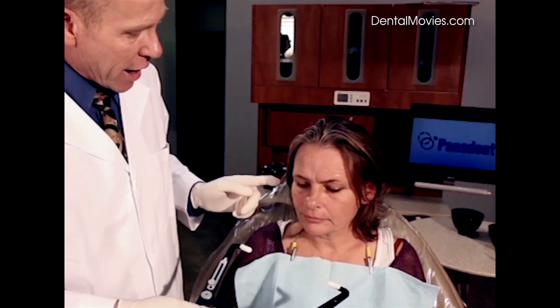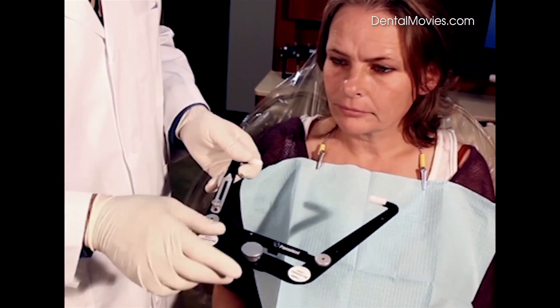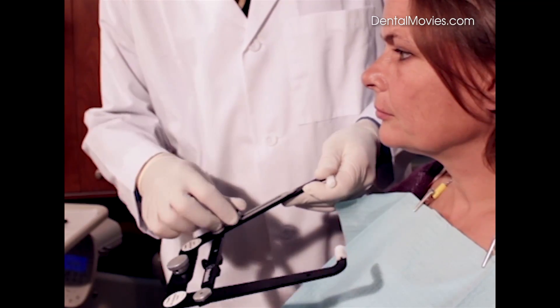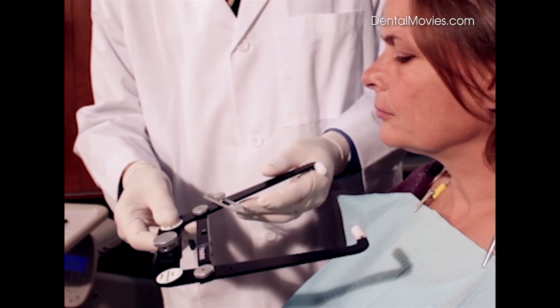We are going to orientate to the axis via the ear holes of the patient and we are also going to choose a third pointer reference. Some doctors have actually palpated the lower border of the eye to put a spot on the nose so that they can use an orbital pointer to level the front end or to designate the third pointer reference.